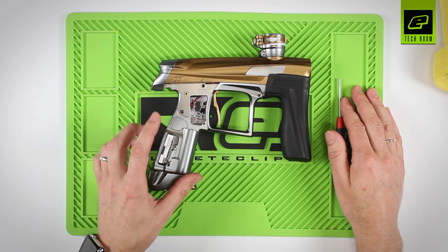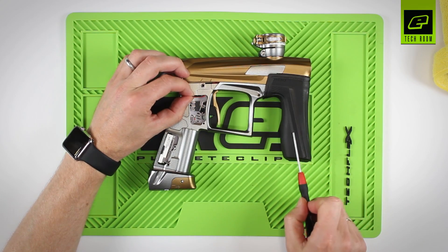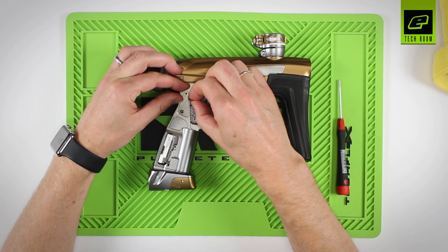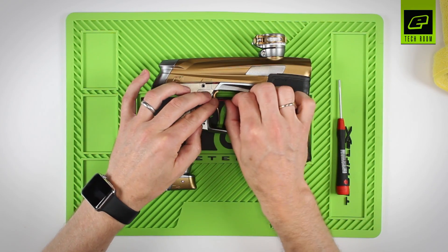Once the grips have been removed, you must first unplug the power cables. These power cables take power from the battery pack into the circuit board. Carefully lift the wires out away from the circuit board, and gently pull the power cable and plug. Move that to one side.